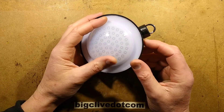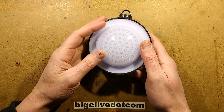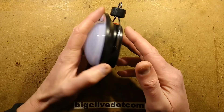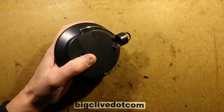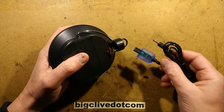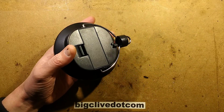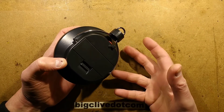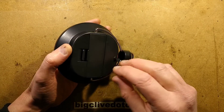Looking for some solar camping lights on eBay, I came across this one that seems very common. It's not solar-powered, but it is rechargeable and comes with a USB-to-jack lead. Some of the other listings come with a built-in charger and plug, but this one didn't — just a standard USB lead to the jack. So I'm guessing there is some sort of current regulation circuitry inside.